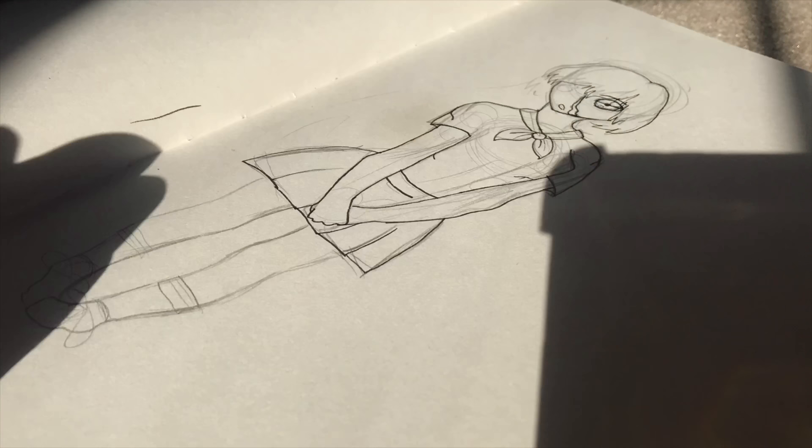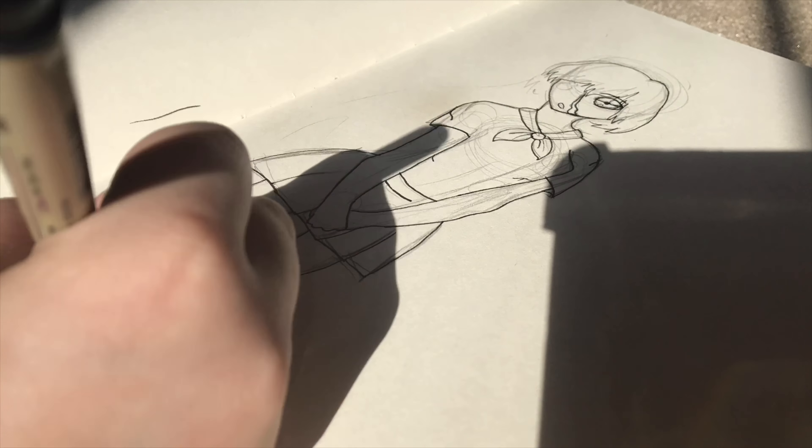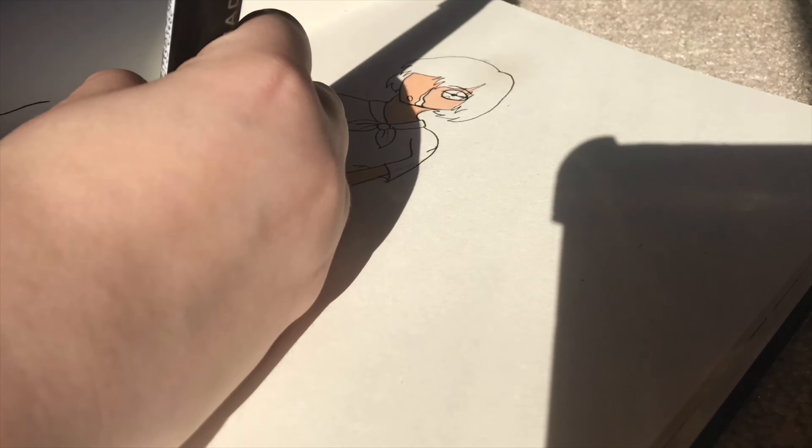Hey guys, what's up? It is Curascate, and today I tried my old Prismacolor markers. I can speak today.